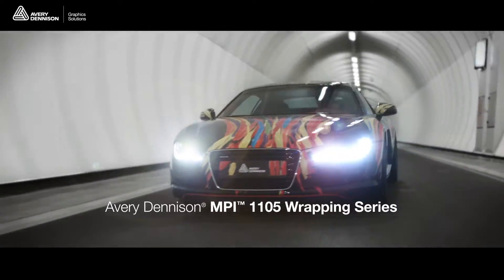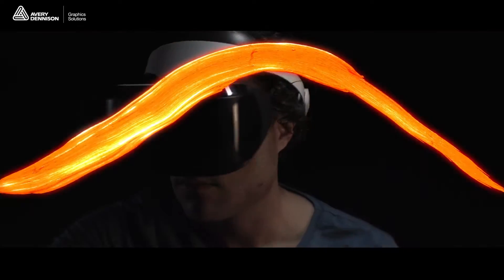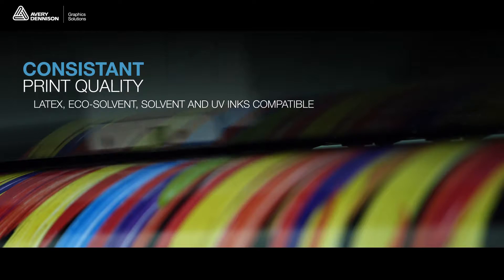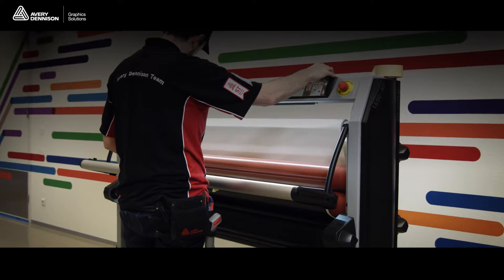The new Avery Dennison MPI 1105 Wrapping Series offers you the power to perform, as if you're actually painting on the vehicle's surface. Take your wrap designs to the next level, with stunning consistent print quality on all generations of latex, eco-solvent, solvent and UV-curable printing platforms.